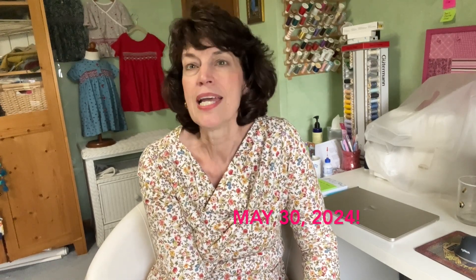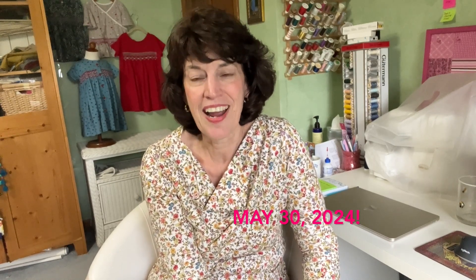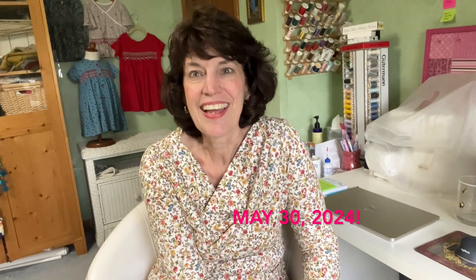If you know someone who always wanted to learn to smock, please share this video and tell them about it. And remember, it is May 30th, 2024. I hope to see you there. Happy smocking!